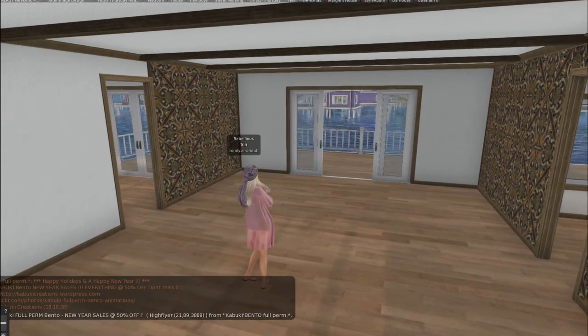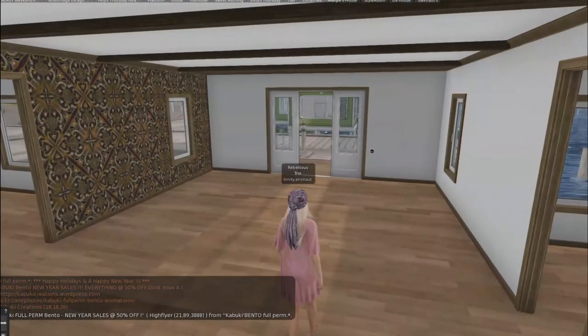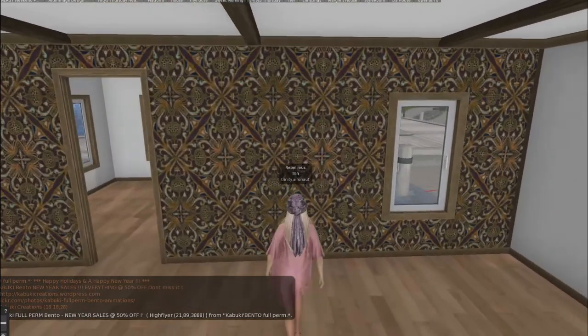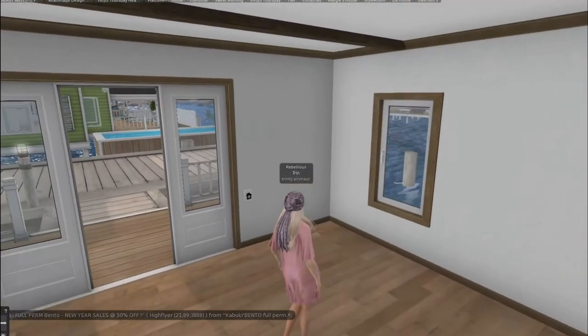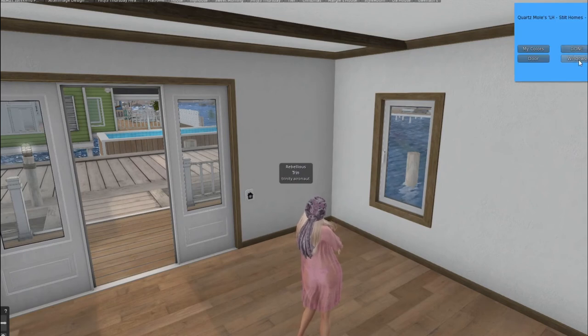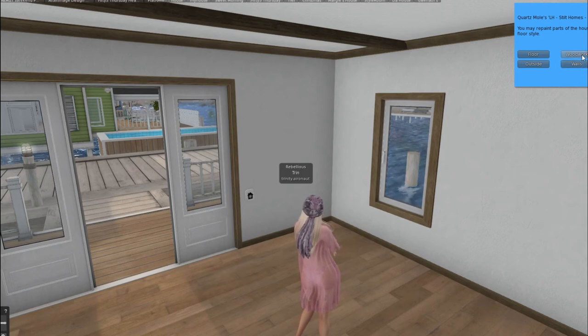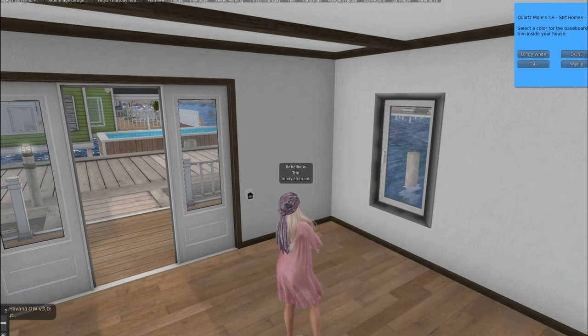You can do the same thing with the white. Keep in mind, though, if you change the wood colors on this middle part, you've got to change them to match over here on the window controls. So you're going to hit redecorate, do your woodwork, and these will be walnut, and then it'll all match.